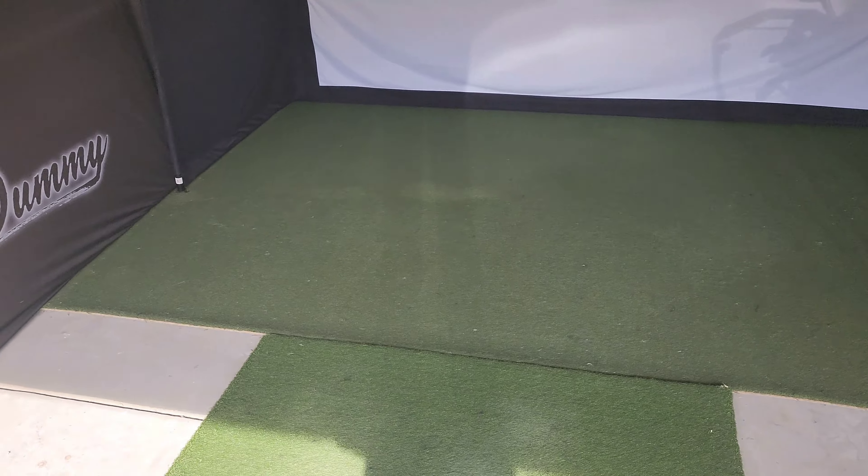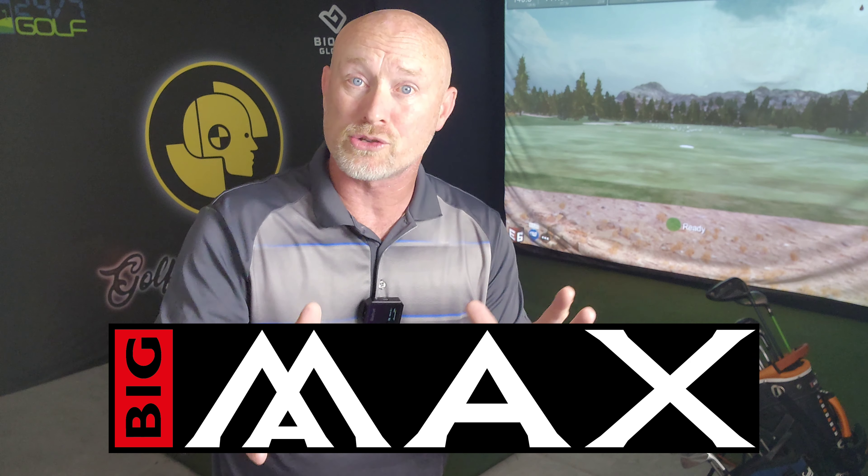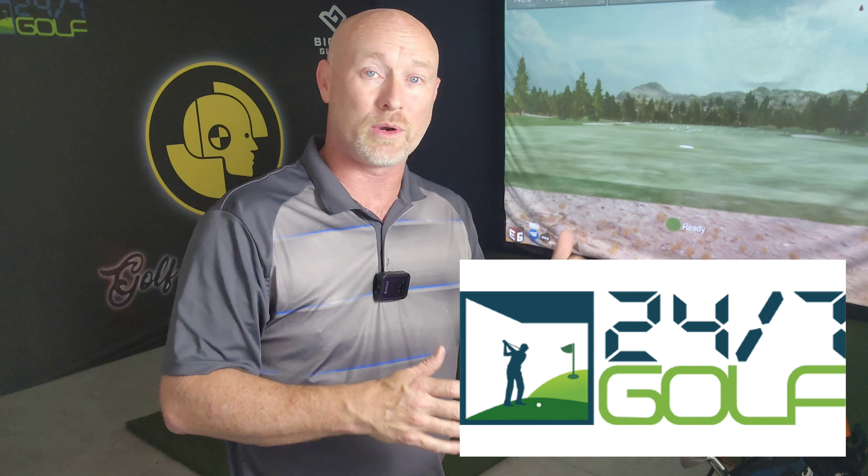Before we get into today's video, two things: number one, my amazing wife came out here and decided my space, my turf, my mat was a little too shabby, and she took it upon herself to vacuum this very area — thank you to the greatest wife any guy could ever have. Number two, if you haven't checked my links below to save yourself some money, go do so. I've got codes for Big Max golf bags — the best golf bag I've ever owned — plus an Amazon link that costs you nothing extra and helps support the channel.